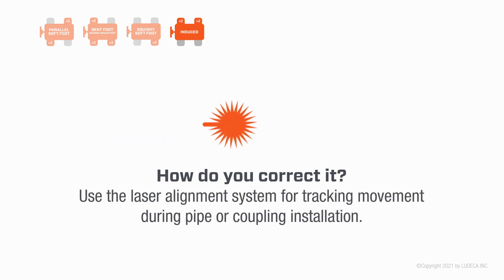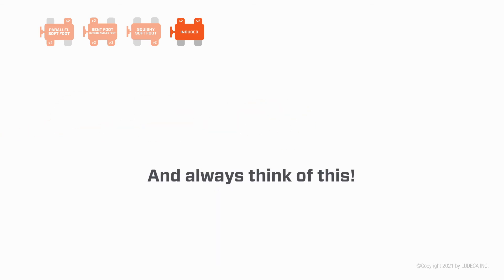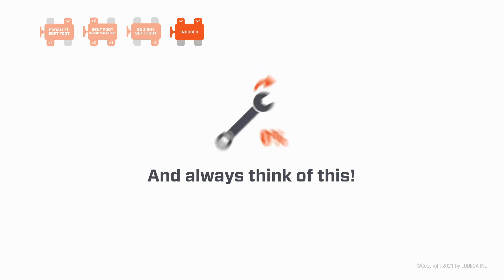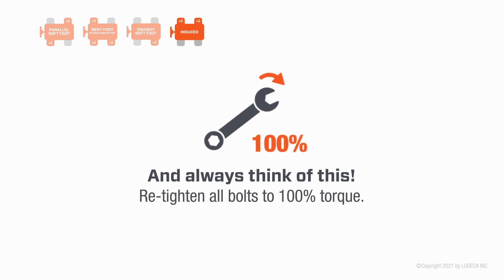How do you correct it? Eliminate the source of the external force. Use the laser alignment system for tracking movement during pipe or coupling installation. Always remeasure and aim to have all soft foot readings within two mils to minimize machine frame distortion, then retighten all bolts to 100% torque.